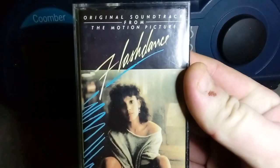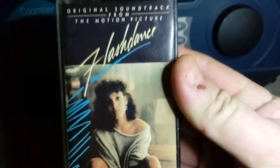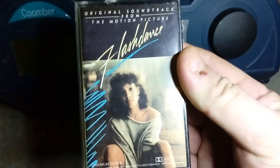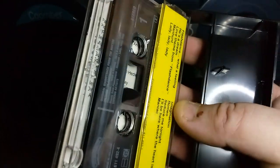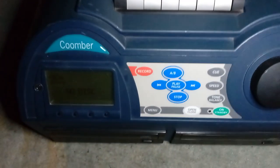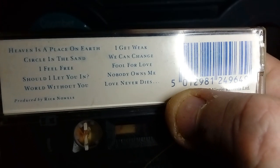Another soundtrack to a legendary movie — this is Flashdance. An eighties movie and I grew up watching it — I love the film, it's a great movie and a great soundtrack. I used to have this on vinyl as well. It's the original motion picture soundtrack — inside there's the tape and a track listing. Such a great soundtrack, I'm really happy to own it and I'll definitely be giving that a play. Back to Belinda Carlisle with another one of her albums — Heaven on Earth — this one has got a fair few of her songs on it.